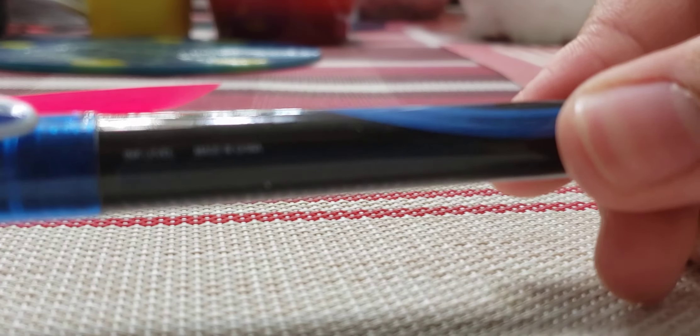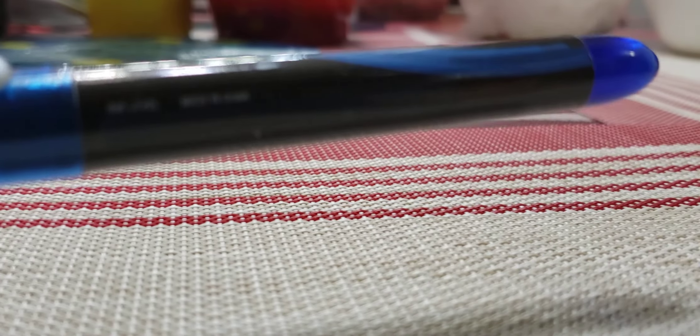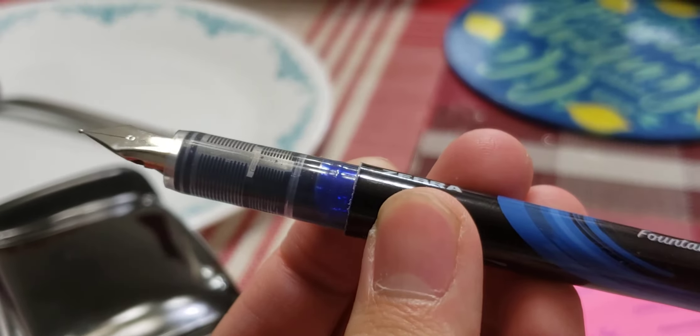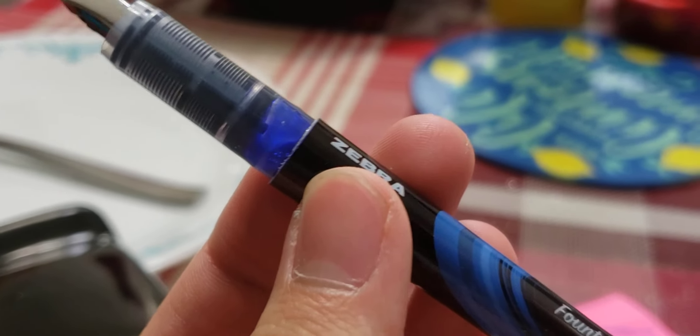Okay guys, the real innovation is that it has — it's called a slip and seal cap to prevent the nib from drying out. You can see — that's the slip and seal. That's why it's called that name, because that's why fountain pen users — the reason why fountain pens dry out is because people in Japan designed this fountain pen so it won't dry out. It's really good, and I love this pen.